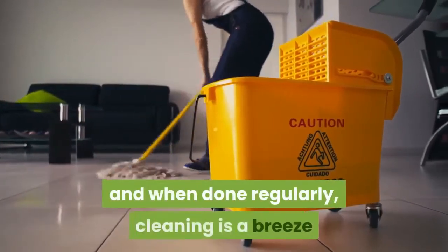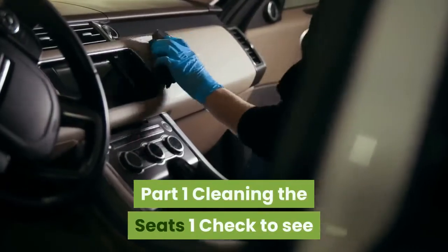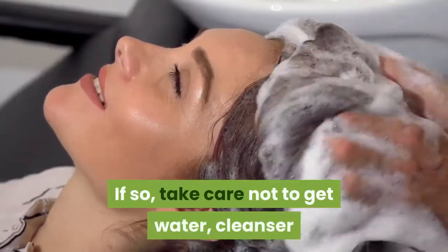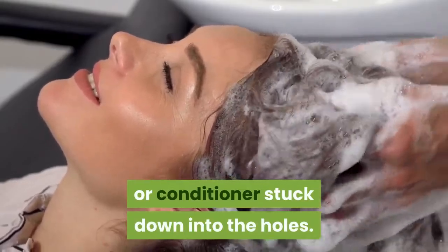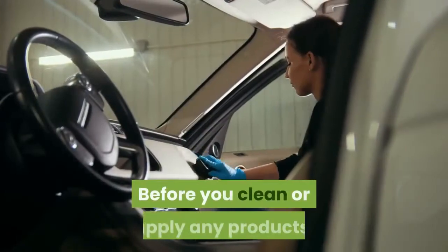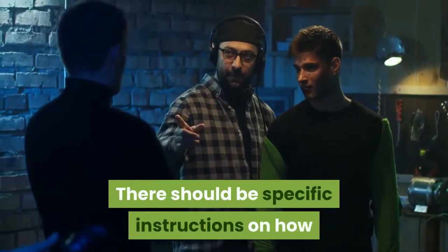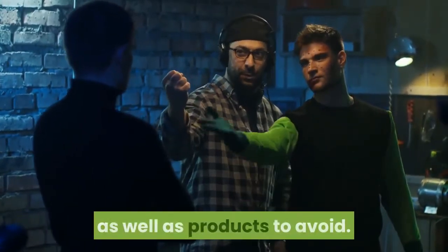Part one: cleaning the seats. First, check to see if your car seats have any perforated areas. If so, take care not to get water, cleanser, or conditioner stuck down into the holes. Consult your car manual before you clean or apply any products. Refer to your car's owner's manual — there should be specific instructions on how to properly care for the leather upholstery, as well as products to avoid.